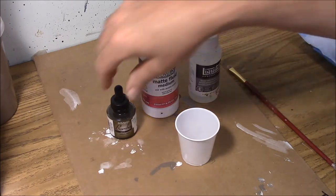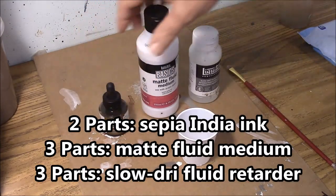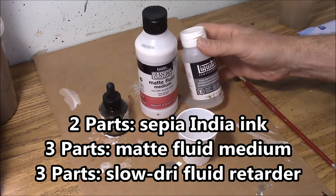The recipe for the stone wash is going to be two parts of the sepia India ink, three parts of the matte fluid medium, and three parts of the slow dry fluid retarder.